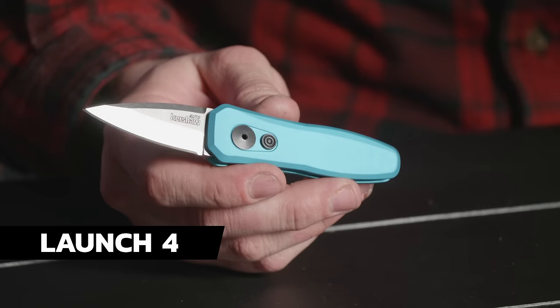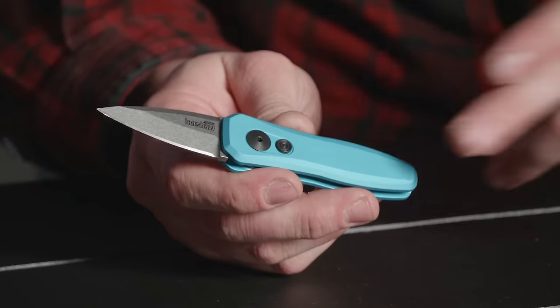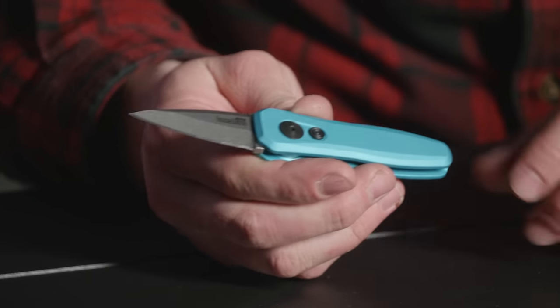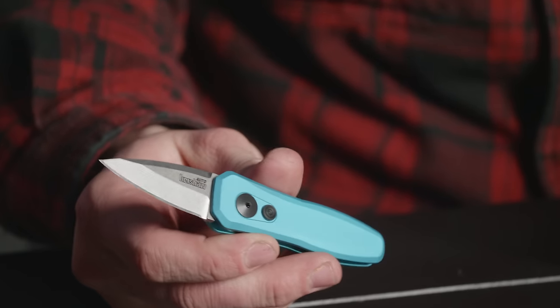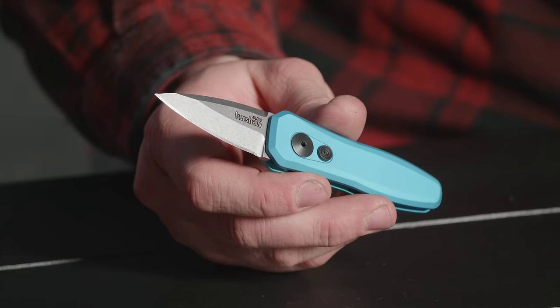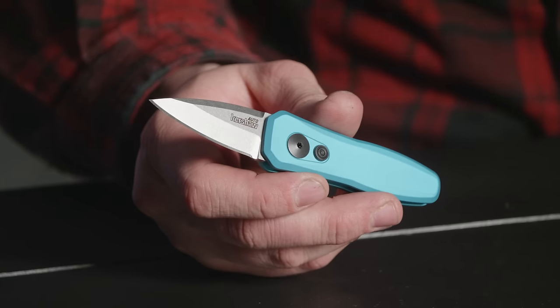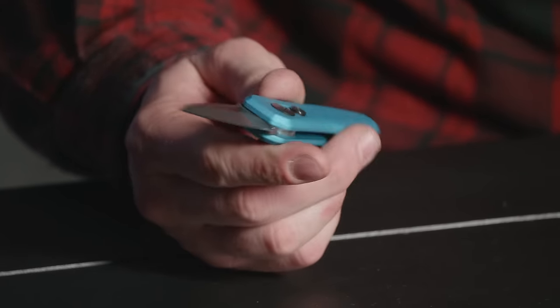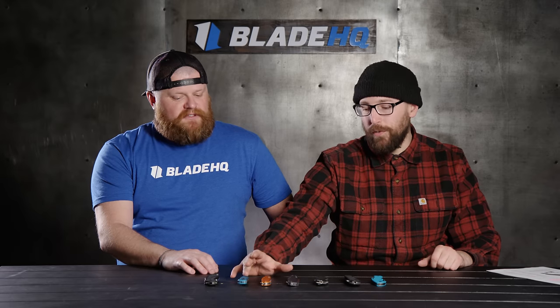We brought the Launch 4 out because this is the one you guys seem to like the most out of all the different Launches. It's a super great little knife with an aluminum chassis and CPM 154 blade, plus a nice pocket clip and great action. I'll say this every time about these Launches: the action on these things is sweet. They're snappy. This little Launch 4 goes for like 75 bucks — that's not bad. It's a great knife. It's California legal, and it's also a great box cutter. The Dividend, the Leek, and the Launch 4 are all made in the USA. And all of the knives on the table have an incredible warranty from Kershaw — they really back up their product.